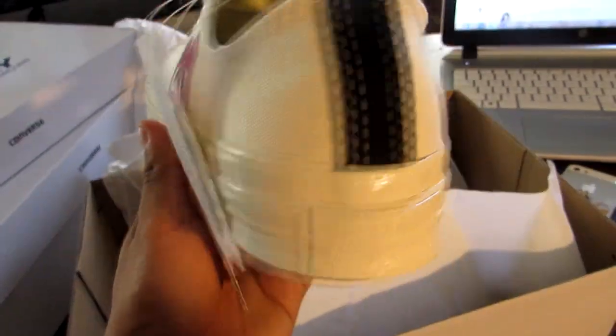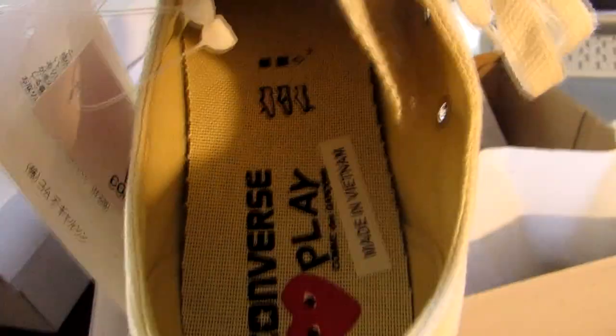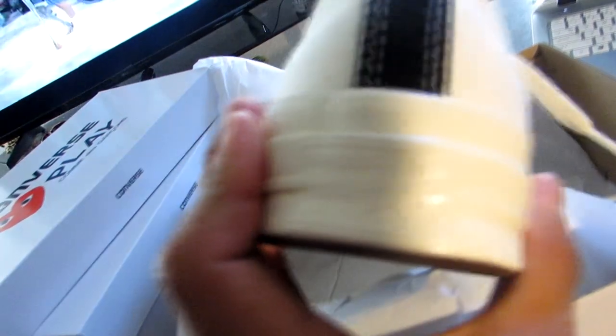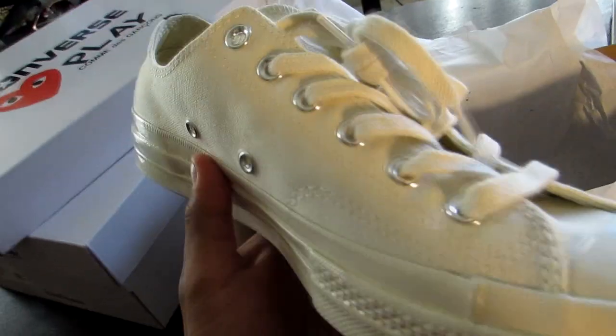I got the whites because they look better. I don't know, I might cop the black ones too. Really comfortable shoe — I've only tried them on. So this shoe is all quality right here. They do run bigger so you do have to size down.